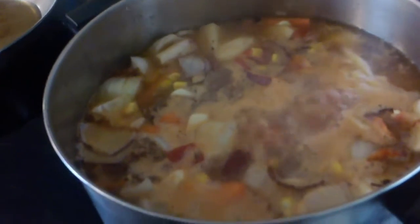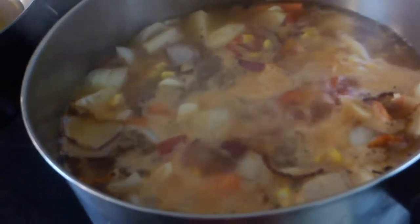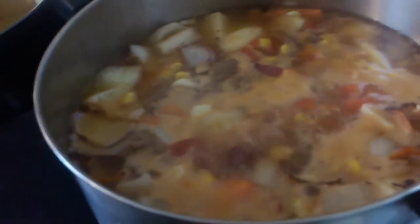It's cooking away. And when it gets through, I'll show you how I serve it. It looks like it's going to be really good. Thank you for watching. I'll see you in a little bit.